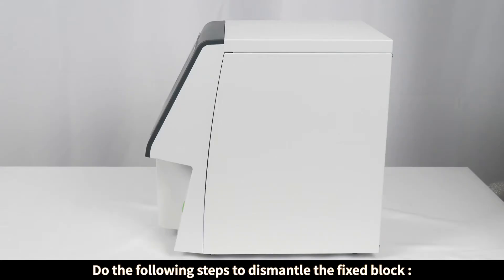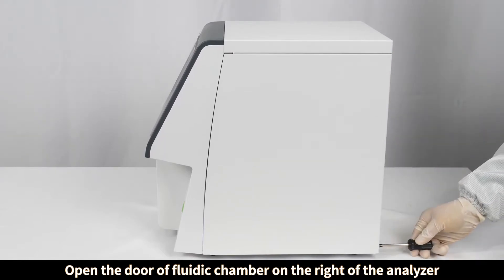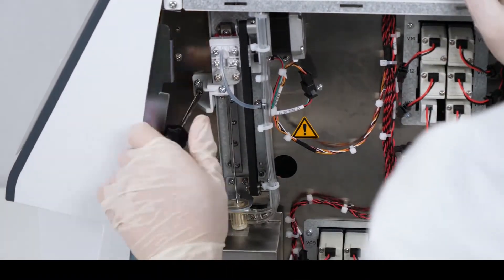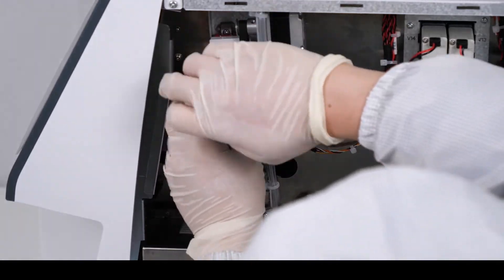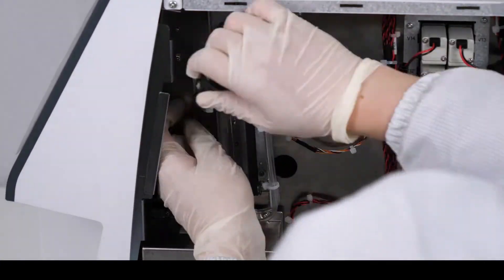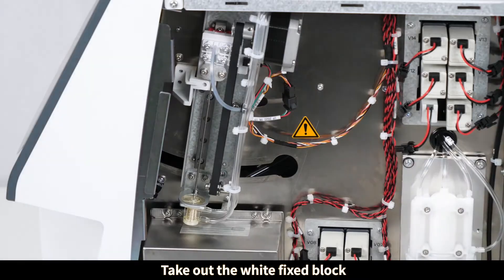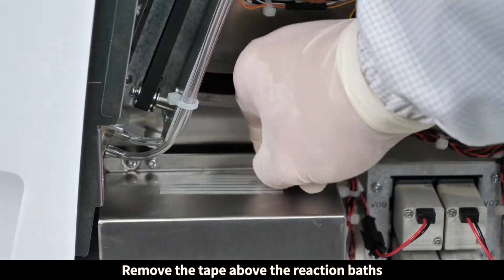Do the following steps to dismantle the fixed block: open the door of the fluidic chamber on the right of the analyzer, untighten the four screws, take out the white fixed block, tighten the fixed block again, and remove the tape above the reaction baths.